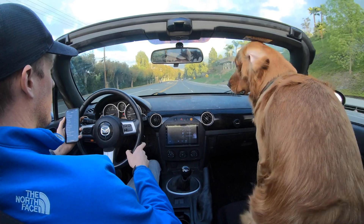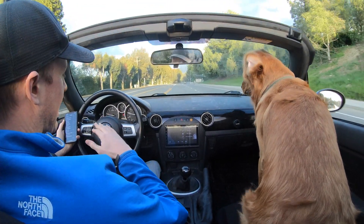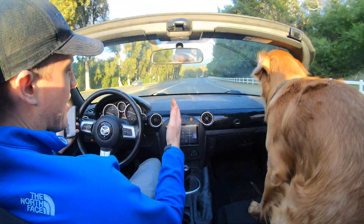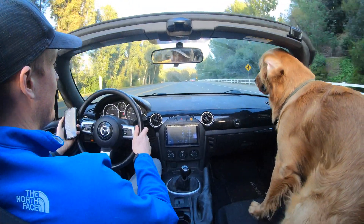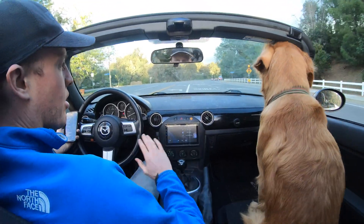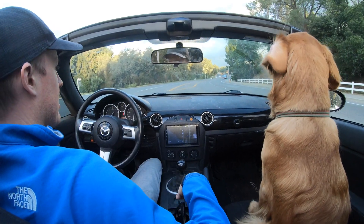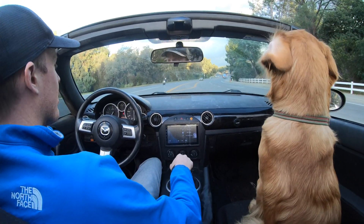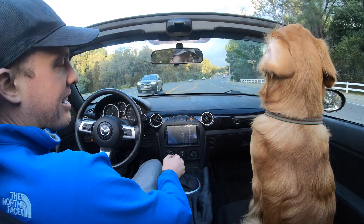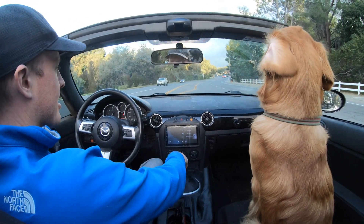The next step is to get it dyno tuned, because I've had some really bad luck with these mail order tunes on the forums. I'm going to go to a real tuner, get the thing dyno tuned so that nothing gets screwed up. Then I'll take it out to the racetrack and test it out — the real proof will be in the lap times. We'll benchmark this versus the stock 2.0 with a tune, and really see how much of a change the 2.5 brings to the Miata.